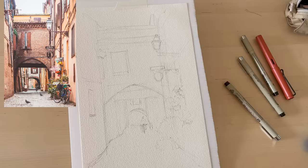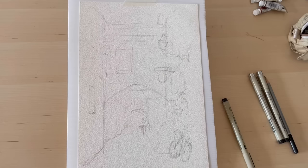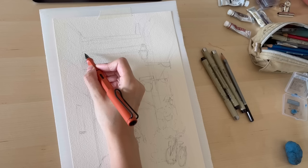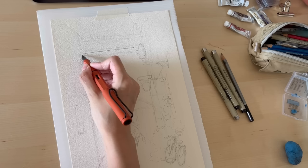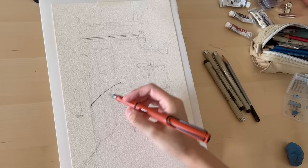I drew the buildings further away in smaller and smaller dimensions to contribute to that sense of perspective, then sketched out the bike in the foreground. After most structures and shapes are down on paper, I start drawing outlines with waterproof ink using a Lamy Safari fountain pen with a medium nib.